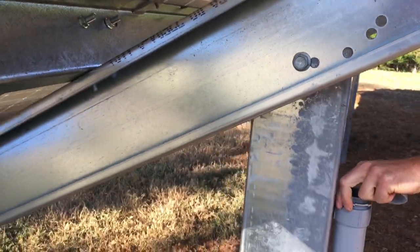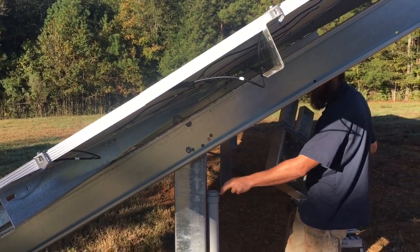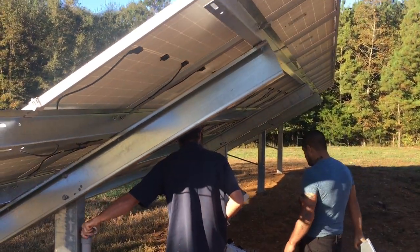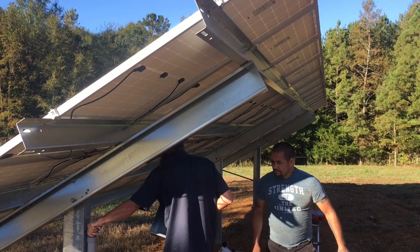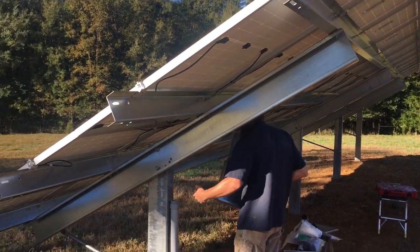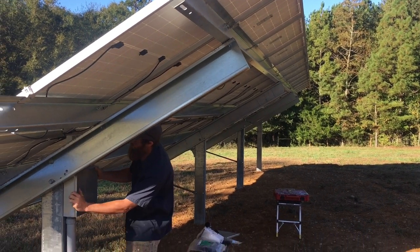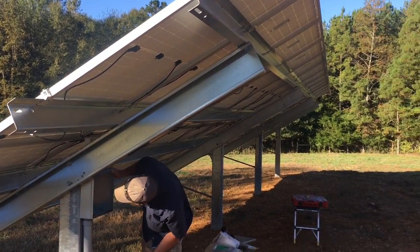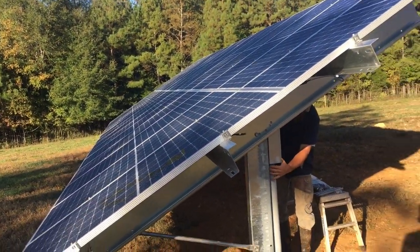One side is 10, 20, 30 degrees and the other side is 15, 25, 35 degrees. We're at 35-degree tilt because that's about our latitude. For the end result, the speed of install, and the overall quality, you really cannot beat this on a ground mount. I'm Johnny Valentine, Gain Solar — thank you for watching. Please give me a call, email, or reach out if I can help you on your project. We're located in northeast Georgia but we cover a wide area depending on how large the project is.